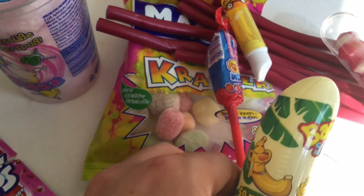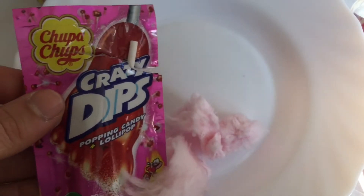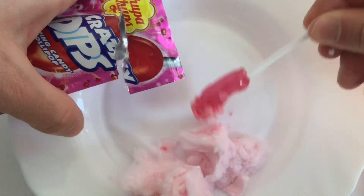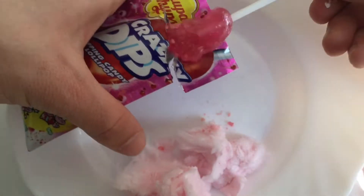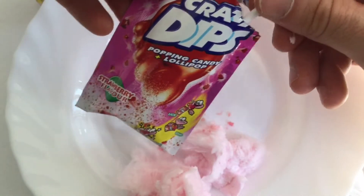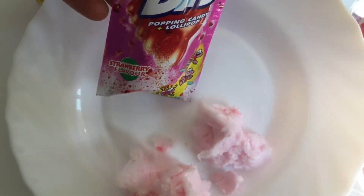Okay, so what we're going to do now — I'll take this and mix both. Sukawatte. And also let's dip this here — crazy dips. Can you see this? And do you hear this? It goes directly in the brain. Popping candy.